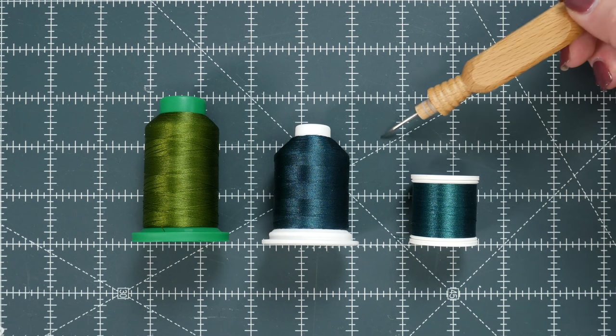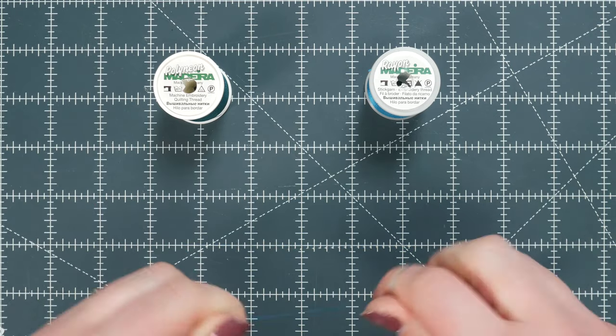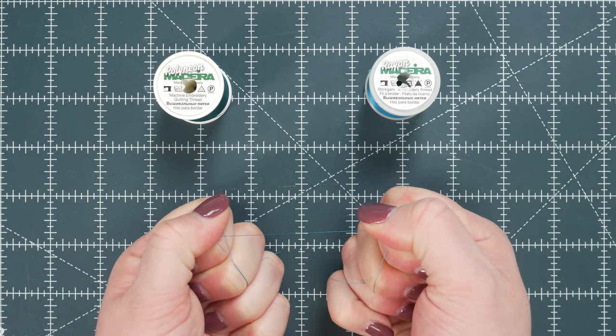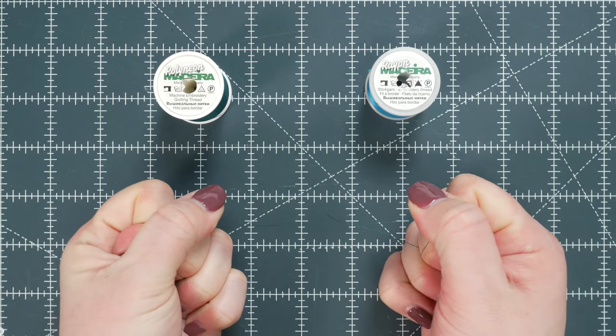Polyester thread is gaining popularity just due to its strength. Take a look at this. This is the rayon thread. Even with it being a good quality thread, when I pull on it, it snaps. Now this is the polyester thread — it takes a lot more to get it to snap.